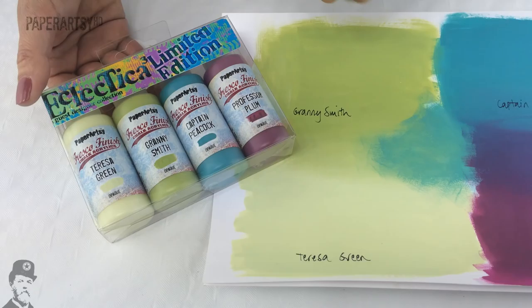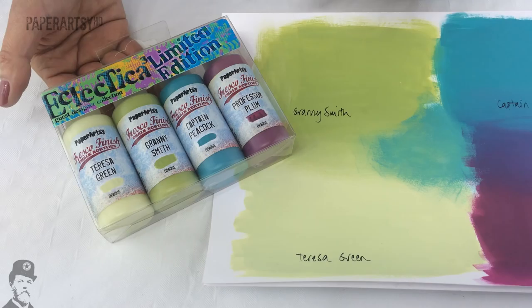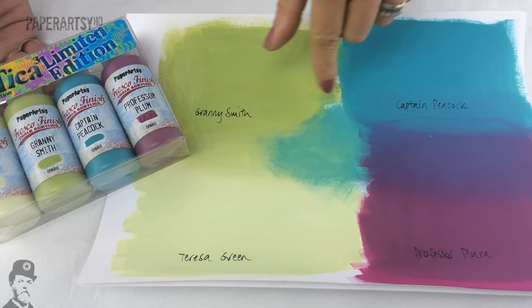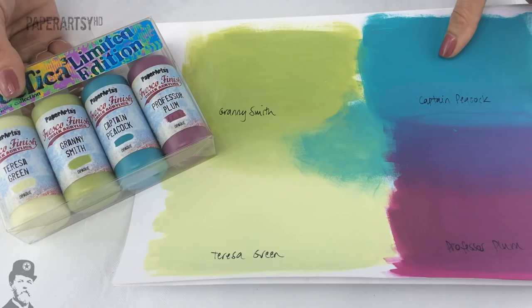They're a nice little family unit and I really like greens and blues so for me they're just fantastic colours. Theresa Green is quite a useful light shade of green. Granny Smith is your typical apple colour. Captain Peacock is quite a jade blue and you can see how that blends beautifully through into Professor Plum to give you all kinds of other shades of bluey purples in between. All of these are opaque, so very very handy colours.